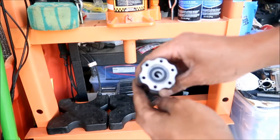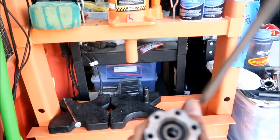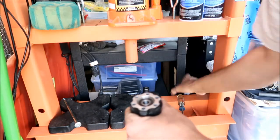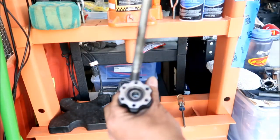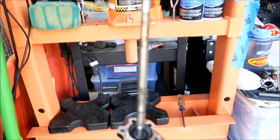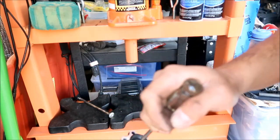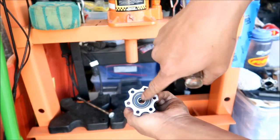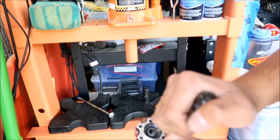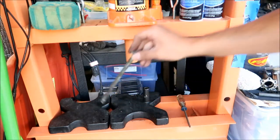I'm going to get a screwdriver and try to get that spacer centered so I can get the swing arm axle through it. I'm going to try to drive it in. There's a little lip hanging off one side so I'm going to pry it over. Hopefully it doesn't mess the bearing up. That looks good — I might be able to just drive it in now.